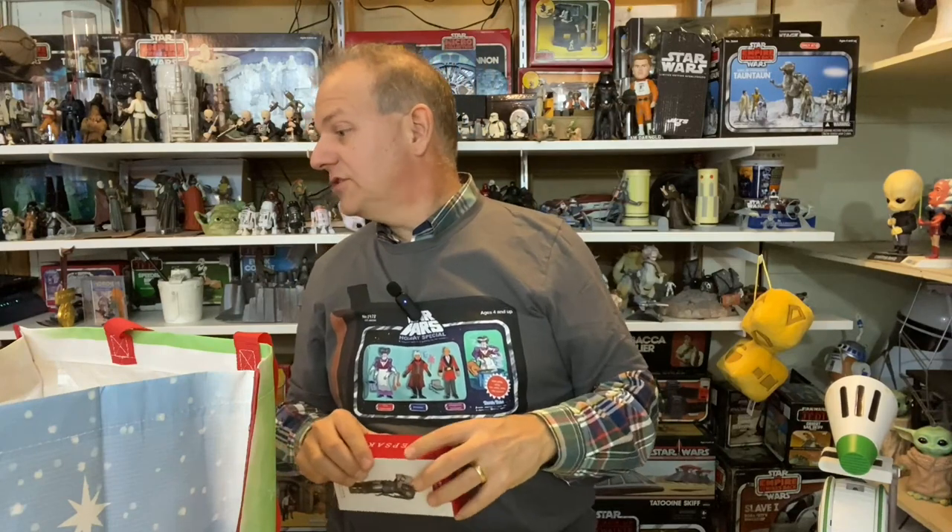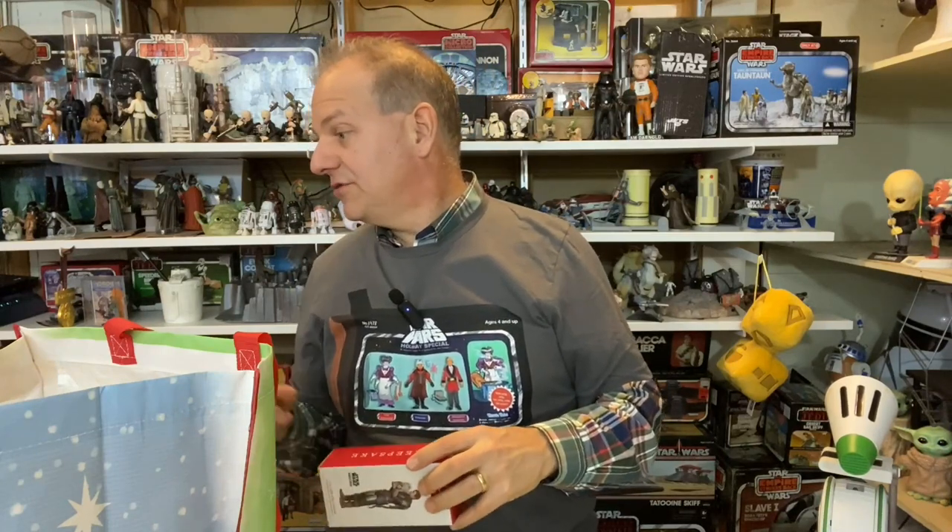Hallmark puts out so many Star Wars ornaments — it's funny. If you're into Peanuts or Disney characters they come out with two or three a year, but for Star Wars we're already at six or seven ornaments just so far, and we're not near done. A lot of ornaments!